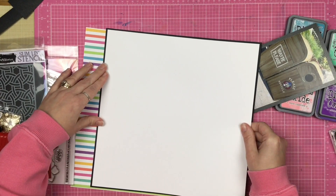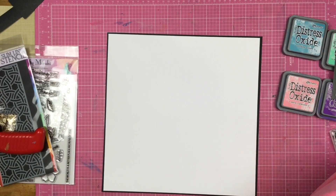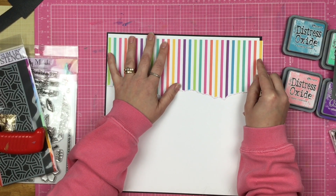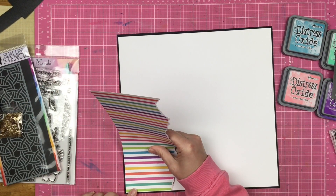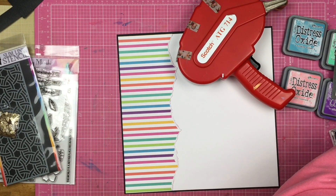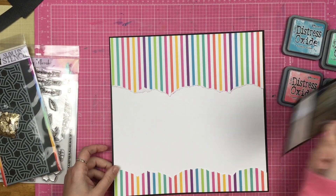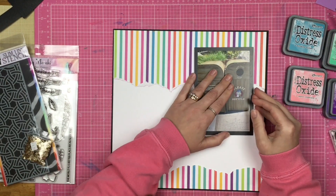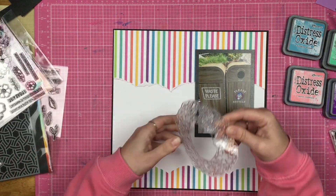I'm going to start out with a piece of white cardstock and I'm putting it on top of a piece of black — that's going to give me a great little border to work with. I have this beautiful striped paper from Pinkfresh Studio and I'm going to go ahead and tear it so that I have a nice fun jagged edge, and put it on both the top and bottom of my layout, making sure the colors line up with no weird gaps.